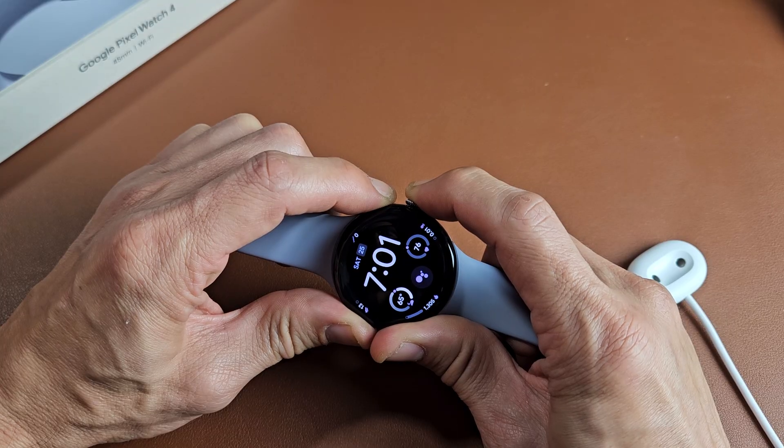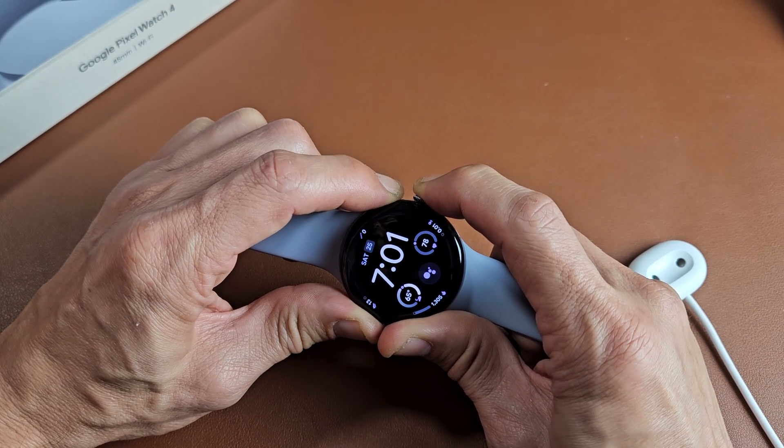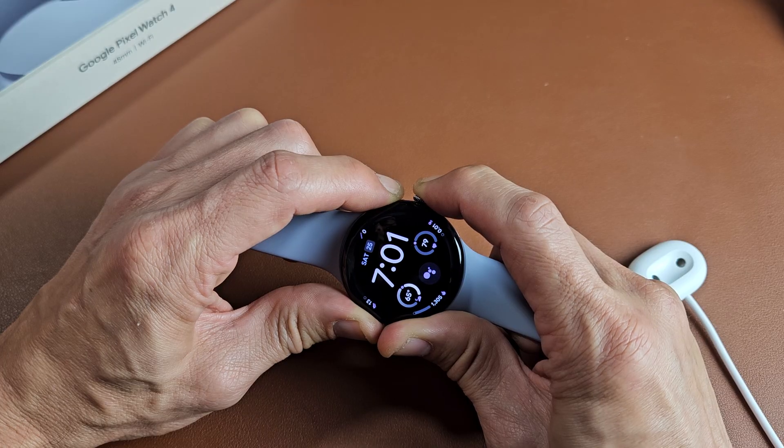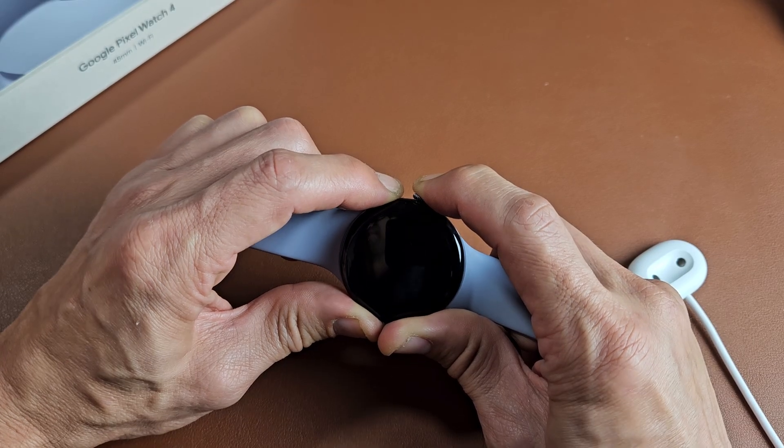Don't worry about it taking a screenshot. Don't worry if the system pops up. Just keep holding the side button and the crown button. You want to hold for about maybe 30 seconds or so. Just keep holding until the Google logo appears. I'm still holding both buttons here.